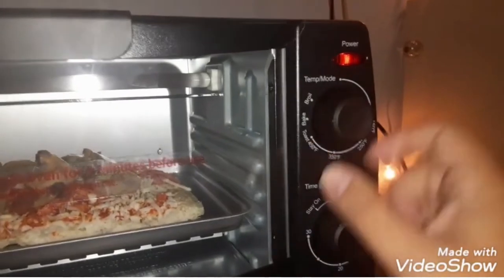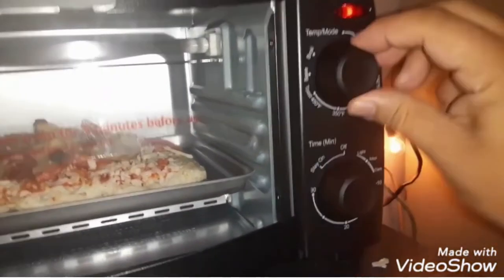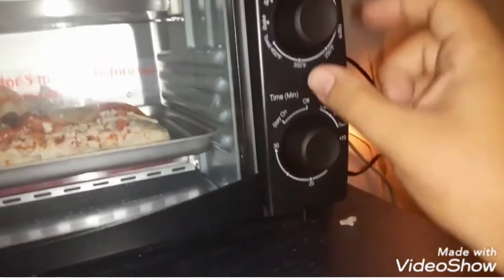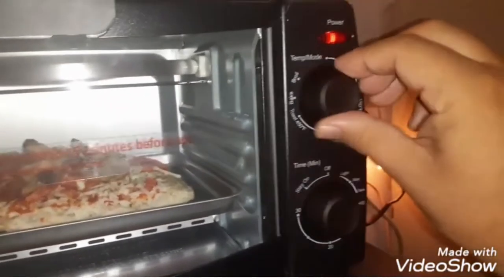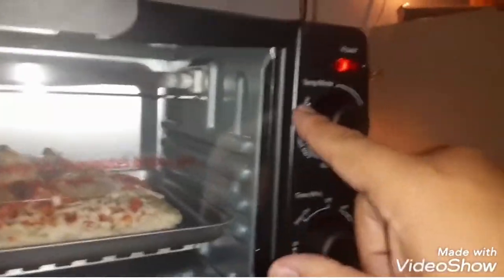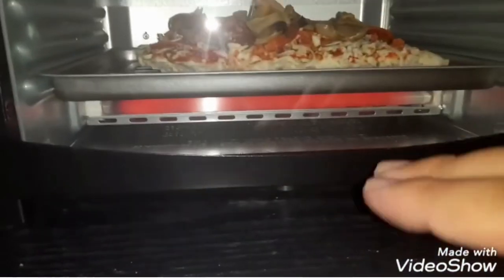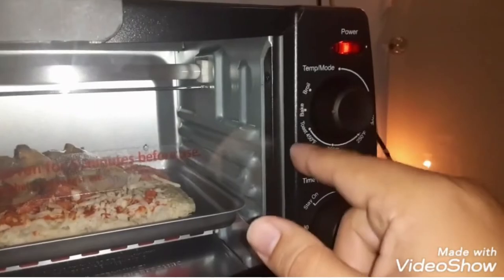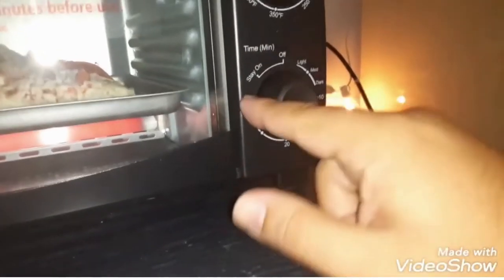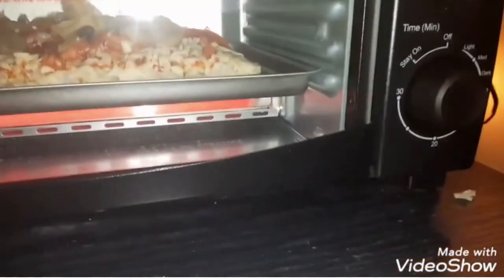We've got it on bake. I like putting mine on about 30 minutes — that's my magic baking number. If you put it on broil, that's going to cook the top. I don't want to cook the top yet so I'm leaving it on bake — that's the difference between bake and broil. Leave the timer set all the way for maximum time.